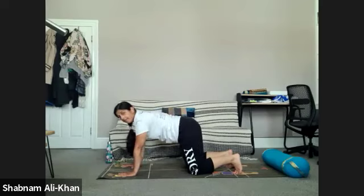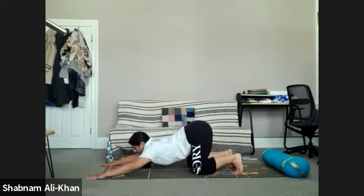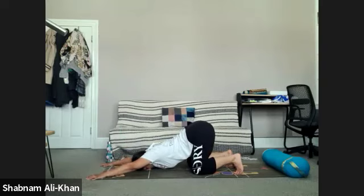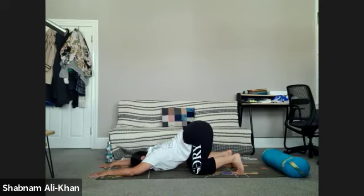Take a couple more and come back to your neutral spine. We're going to take a puppy pose as well — bring the arms out wide, take them a little bit ahead of you, and slowly bring the chin or forehead to the mat. This is a deep stretch into the shoulders, so remember to adjust how you need. Feel that breath all the way in the back of the body. Take a couple more breaths here.